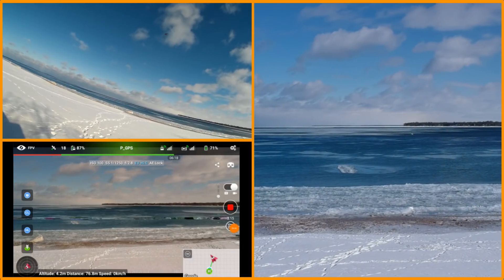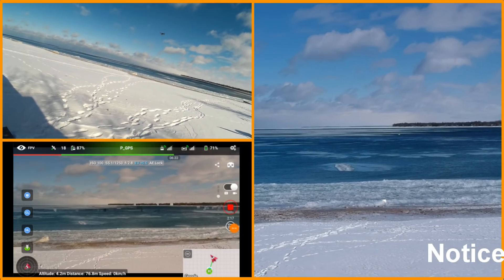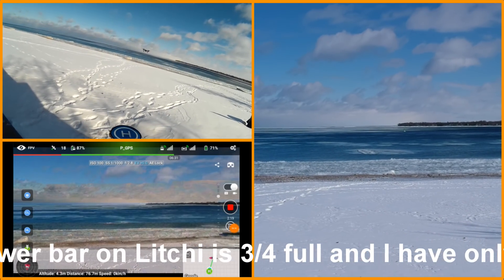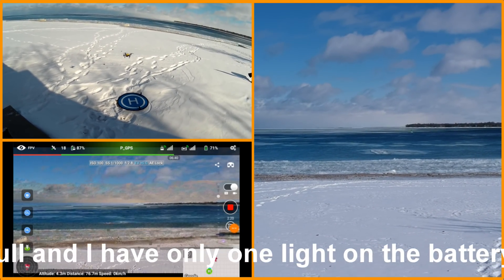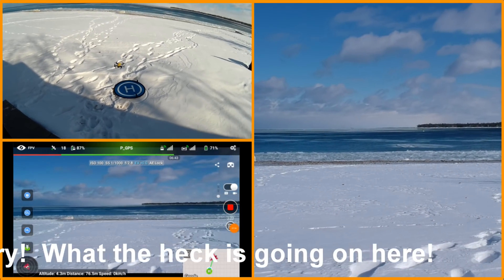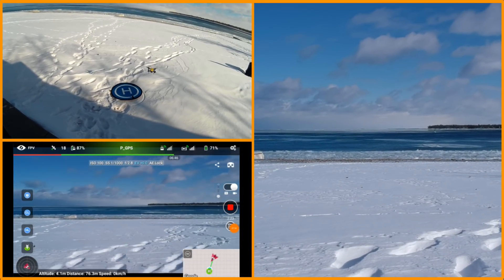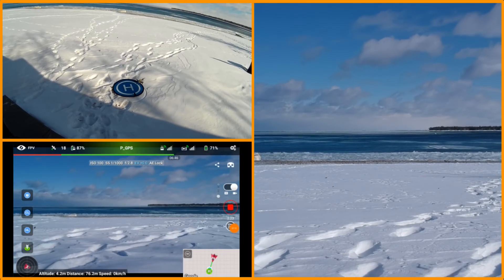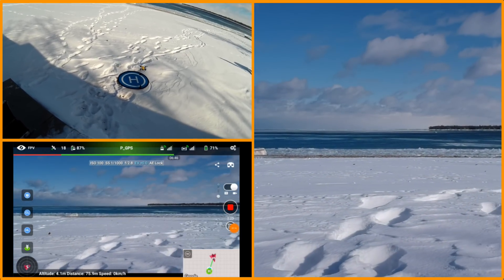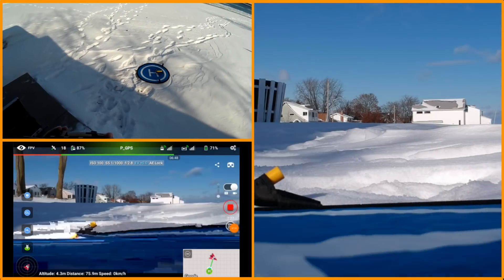The wind's picking up and I'm going to bring this down. The battery's getting pretty low — you can see it's down to one light and she's struggling with the gusts of wind. We're going to try putting it on that pad. And there we go. Hopefully we've saved this — stop the video.